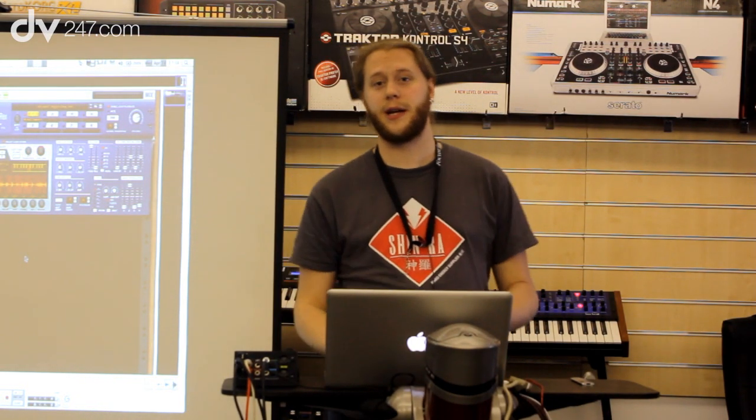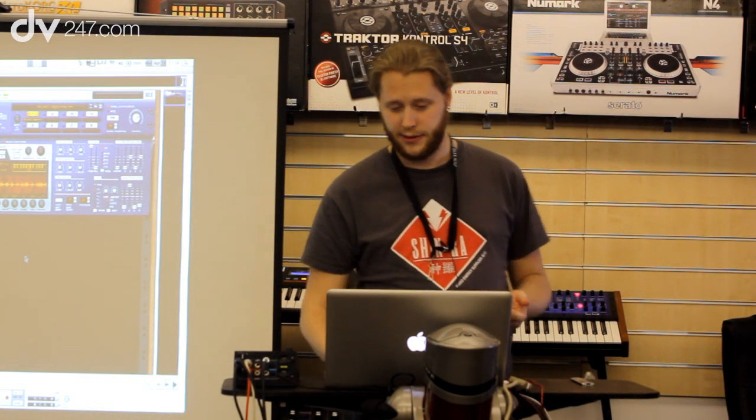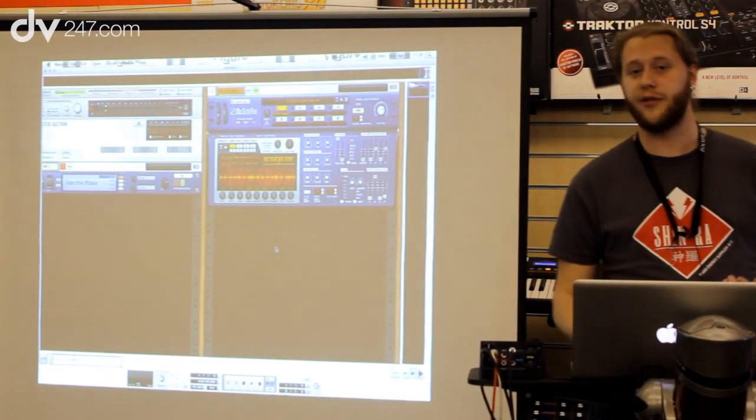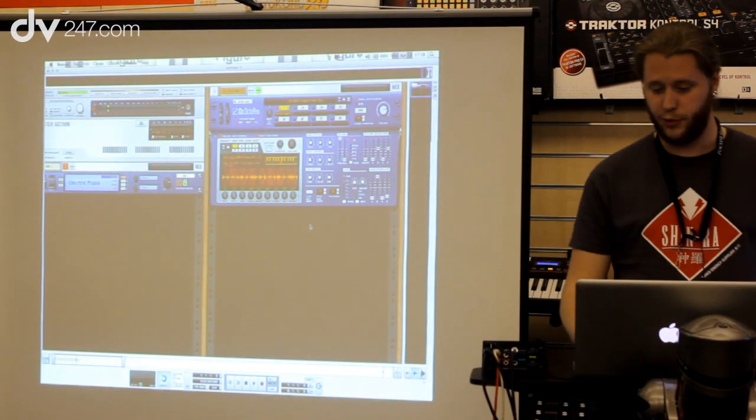Hey, I'm Matthias with Propellerid Software and I'm here with DV24-7 to show you a bit of Reason 6. First and foremost, we have three new devices in Reason 6, and I'm going to start with Pulverizer.